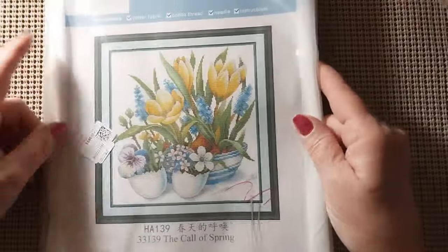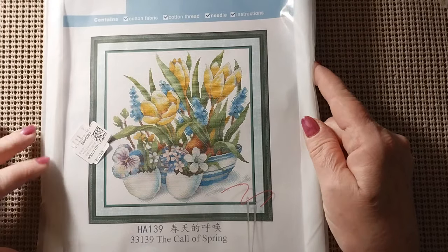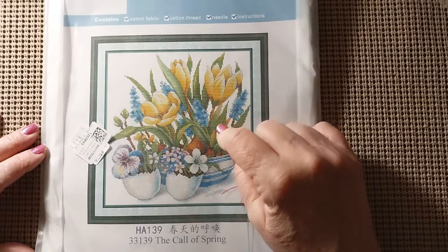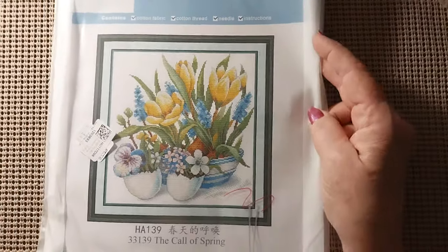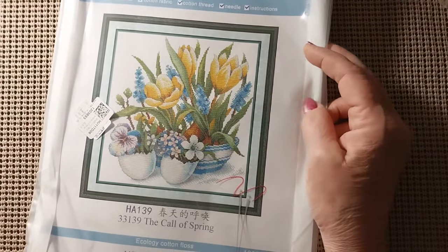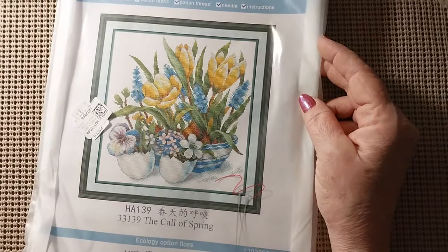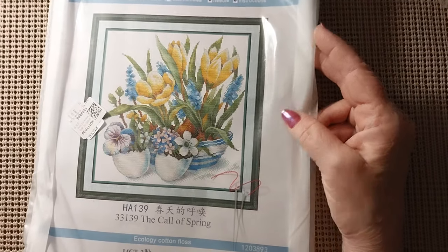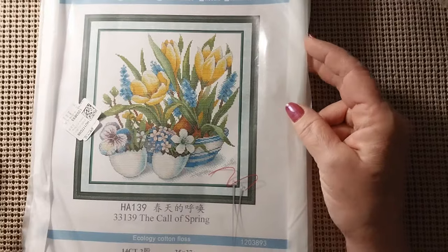We're going to go with the first one and it's a Joy Sunday. It's called the Call of Spring, and I don't know if those are supposed to be crocus or not. If you know what kind of flower that is, you can put it in the comments section below. This is a 35 by 37 and it was $5.99.